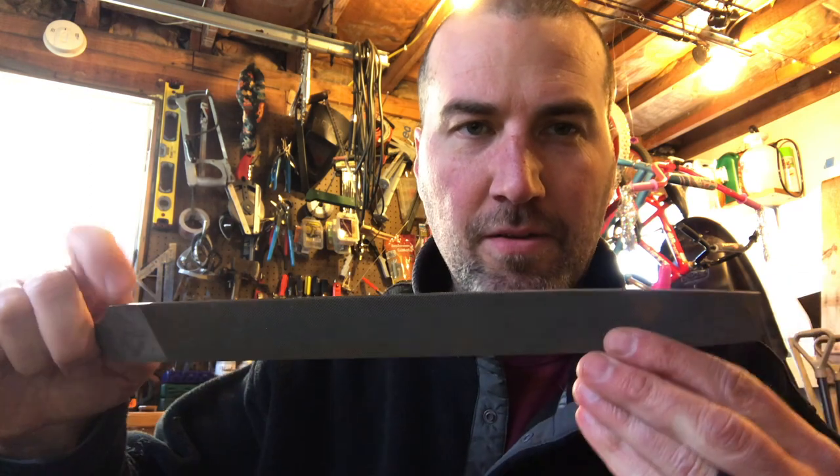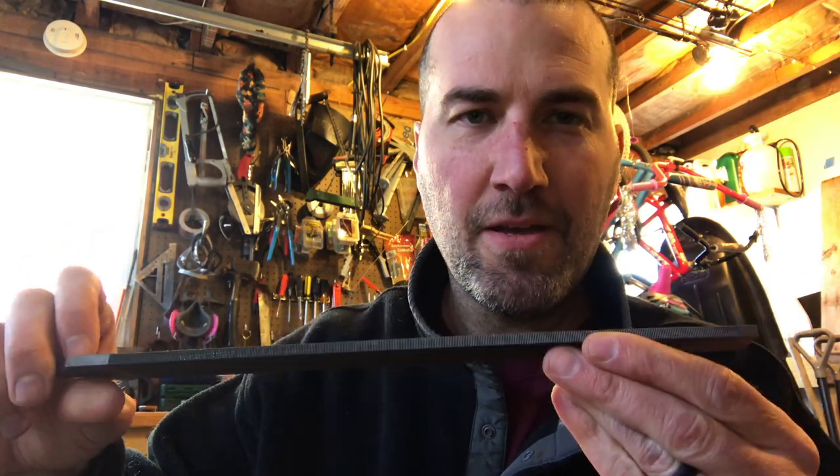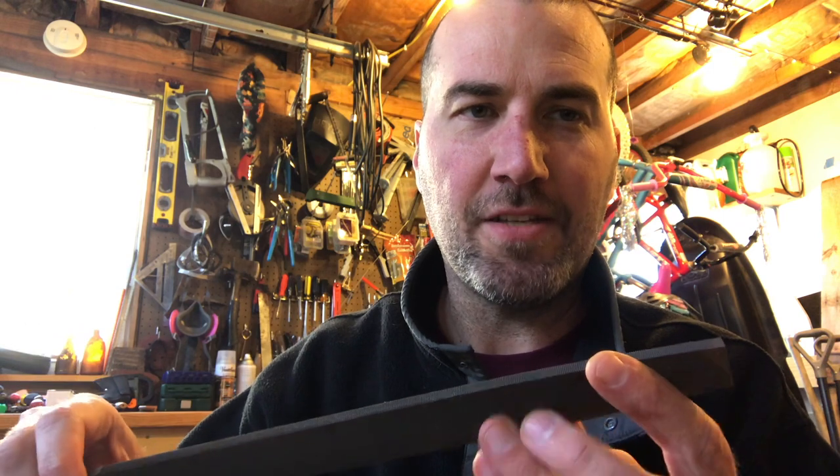Moving on to files. I'm sure you've all seen a file — certainly if you've been in my shop. You use a file to sharpen things, to put an edge on something, basically to remove material slowly — whether it's sharpening a lawn mower blade like we're going to do here in a bit, smoothing off a rough edge from the metal shop, or even filing your fingernail. You're removing material gradually.